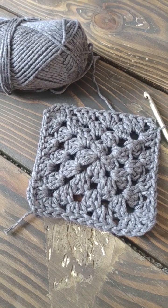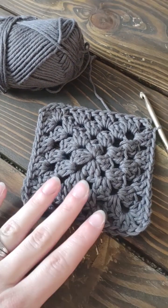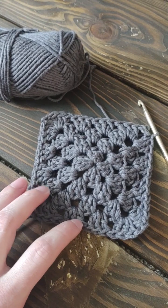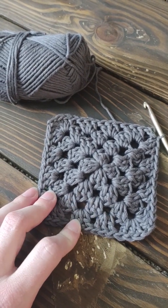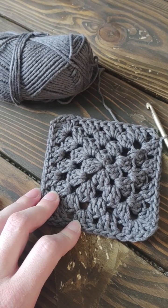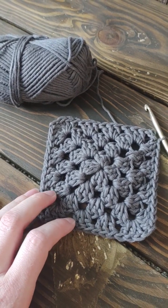Hello everybody and welcome or welcome back to the channel. Today I'm going to be showing you guys how to create a granny square using the granny stitch. If you do not know how to granny stitch, I highly recommend that you watch my granny stitch video first, just so you have at least an idea before we get started.